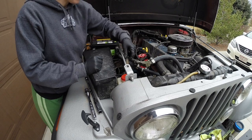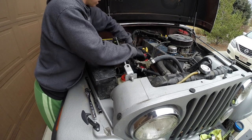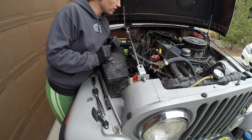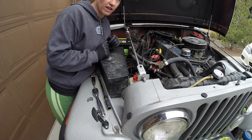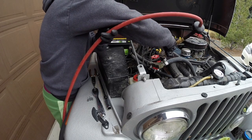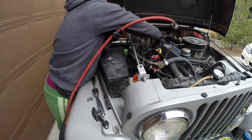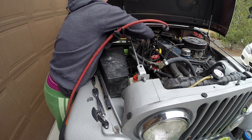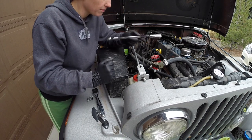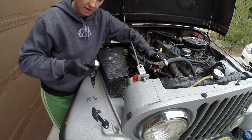Now that the engine's all warmed up, we've got to take out all the spark plugs. Before I remove them, I'm going to take some compressed air and blow around the holes so that when I go to remove the spark plugs, I don't drop any kind of debris into the cylinders. This socket has a special piece of rubber in it so that when you go to remove the spark plug, once it gets unthreaded from the cylinder head, it'll come out with it instead of being left behind.